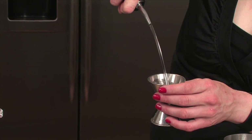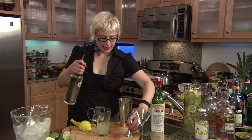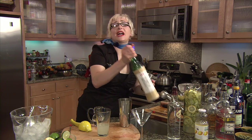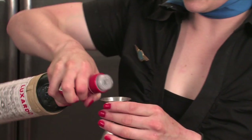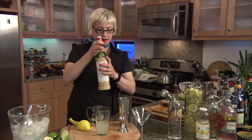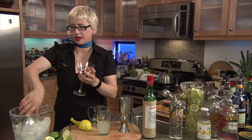And then after that, we're going to have some of this fabulous stuff — Luxardo maraschino liqueur. That is going to be about three quarters of an ounce of the maraschino. And we're almost ready to go. Chill your glass — it's always important to chill your glass.